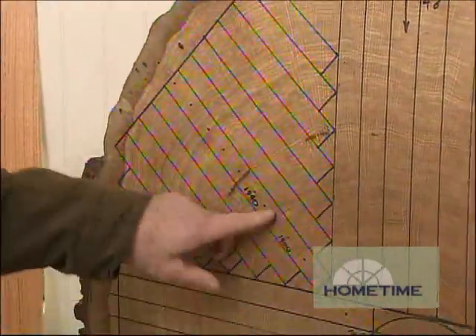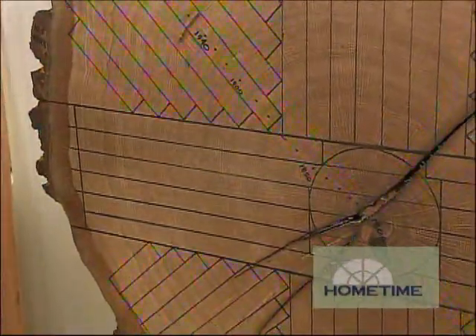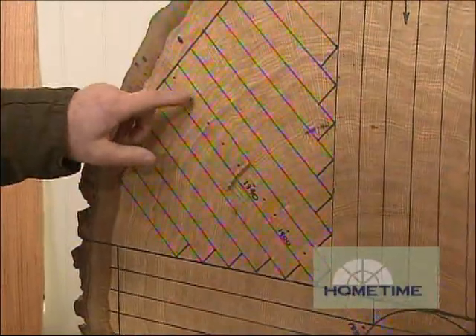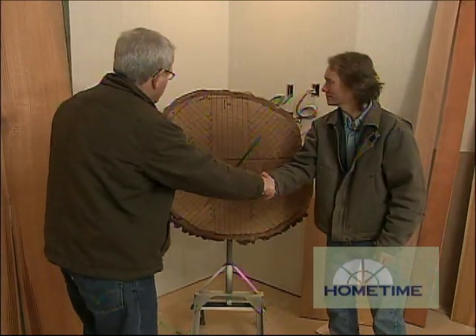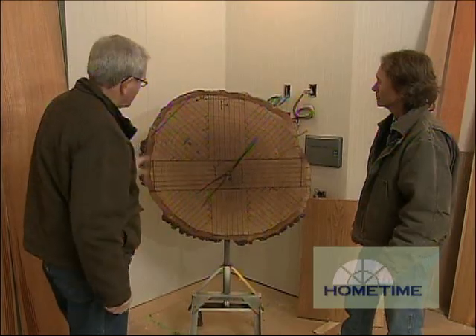I noticed that you marked out all the dates here. So this tree originally started growing in 1800. This is a 200-year-old white oak, and you started your show right about here on the tree rings. Nothing like making a guy feel old! Well, thanks so much for helping us out. This was interesting seeing this layout — I've never actually seen it laid out on a cut piece of wood like this.